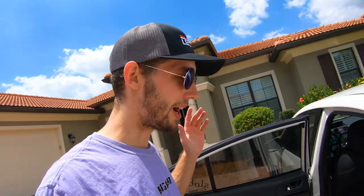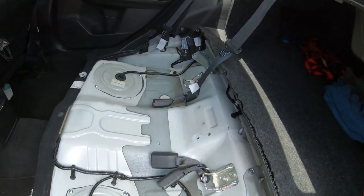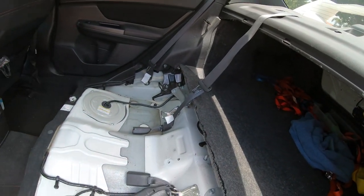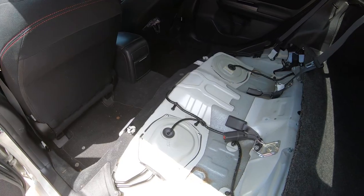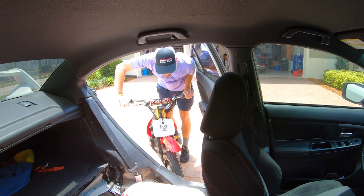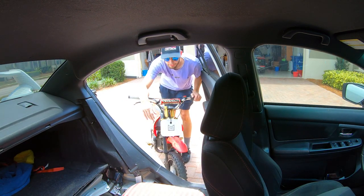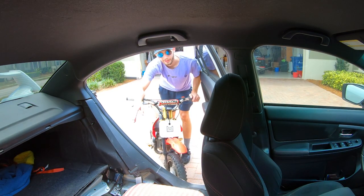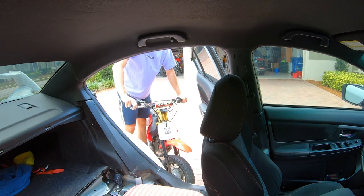I already took out the back seats, so as y'all can see there's literally no back seats in my car right now. I've never seen my car this raw before. Somehow we gotta fit this motorcycle in this back seat, so let's just do it. Hopefully I don't scratch the Subie.